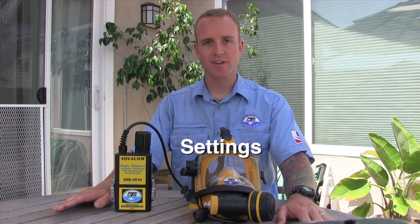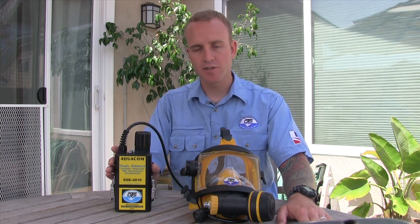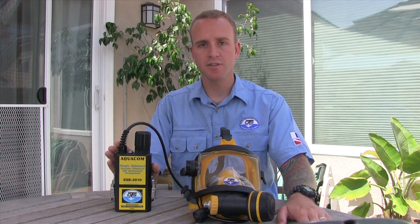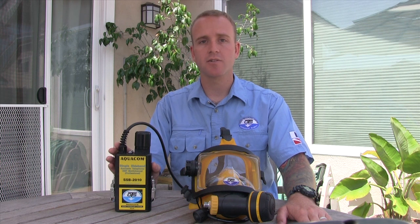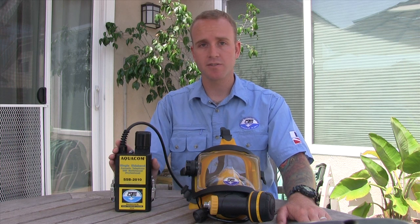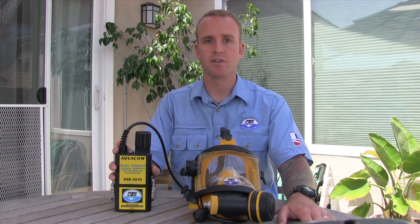To make any other adjustments like changing your volume or switching to voice-operated transmit mode, you're going to go through the same method just demonstrated. Having your volume set at a comfortable level is critical in maintaining good through-water communications. The SSB2010 is equipped with two different volume settings: your receive and your side tone volume. Your side tone volume is how loud you'll hear yourself through the radio; your receive volume is how loud you hear other divers talking to you. To access the volume setting, go through the same method demonstrated earlier in this video.